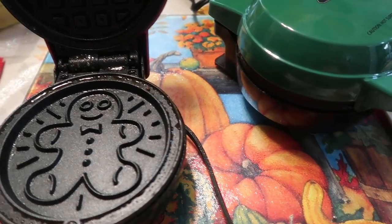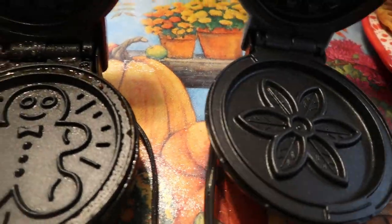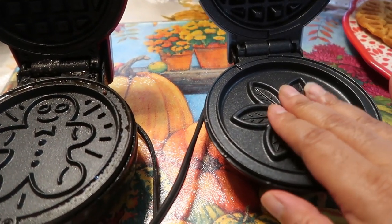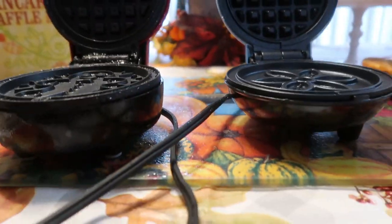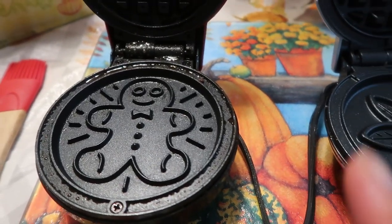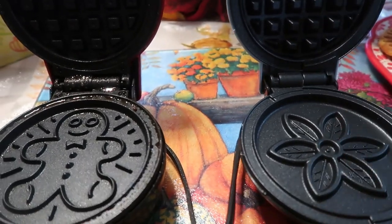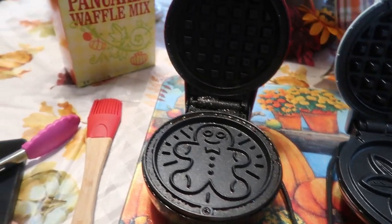This is the Dash — I just plugged it up, she's getting hot. She takes a little bit longer to get as hot; the Bella heats immediately. I want you to see the size of the Dash. She's hot and ready to go right now — very very hot, so do not have children around this.